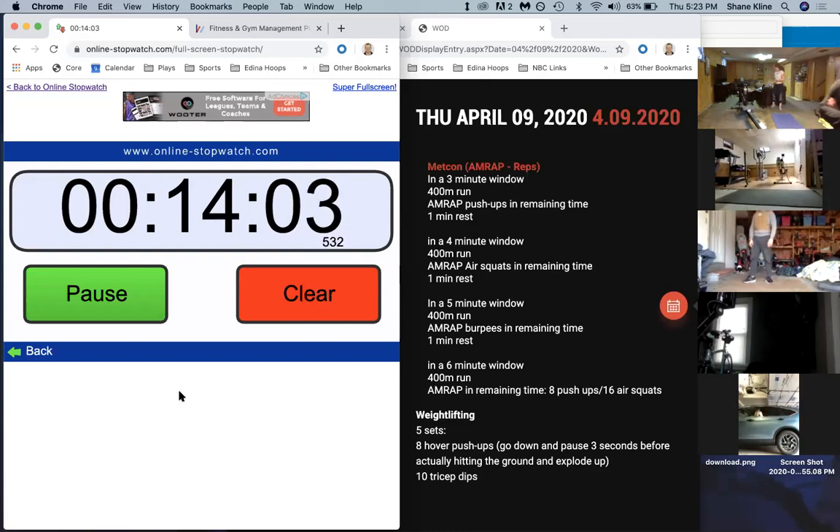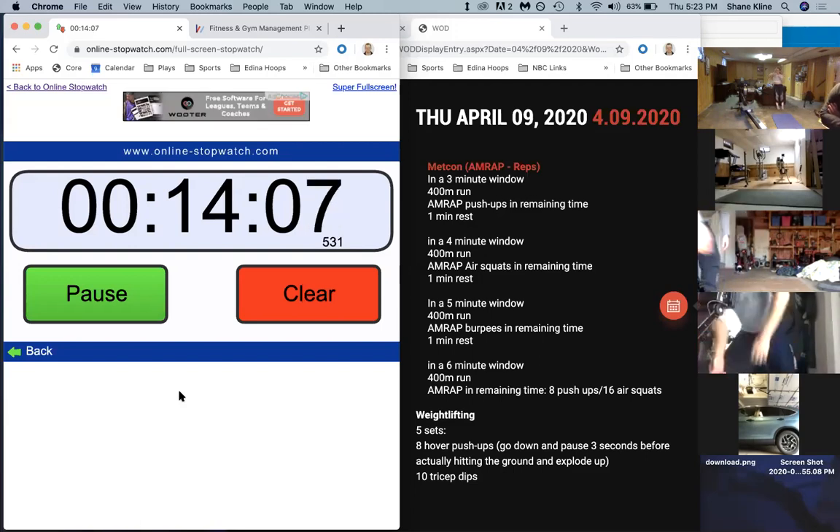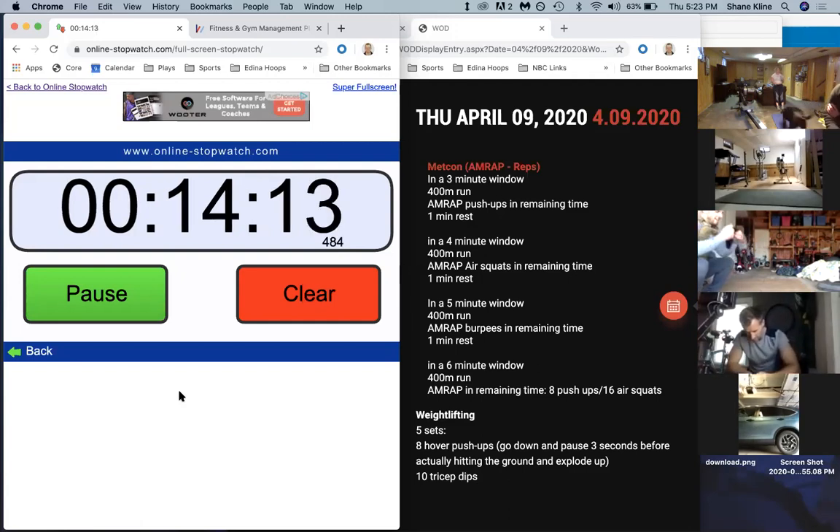Alright, good job guys. We got one minute rest - try to get that breath under control. We're going to go at 15 to 21 minutes. This time we're going to combine the first two movements. You're going to come in and do eight push-ups, 16 air squats - AMRAP that. Eight push-ups, 16 air squats, eight push-ups, 16 air squats - keep doing that until 21 minutes on the clock.